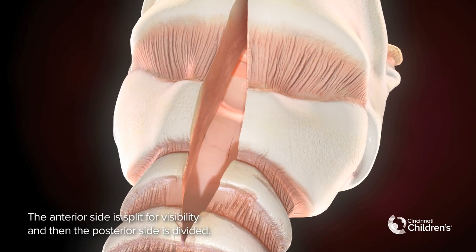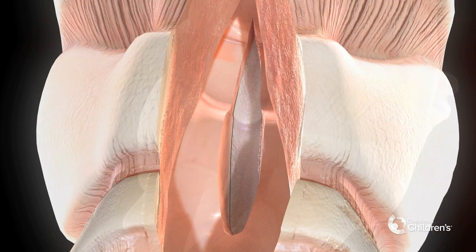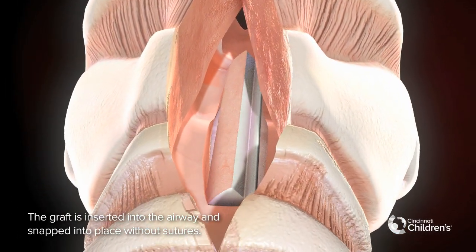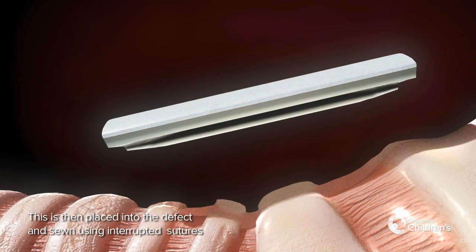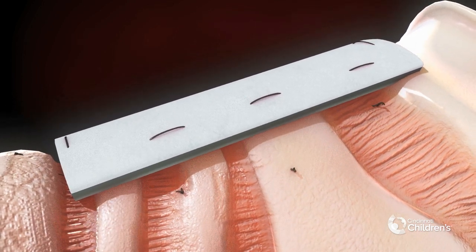The anterior side is split for visibility and then the posterior side is divided. The posterior graft is inserted into the airway and snapped into place without sutures. The anterior graft is then placed into the defect and sewn using interrupted sutures.